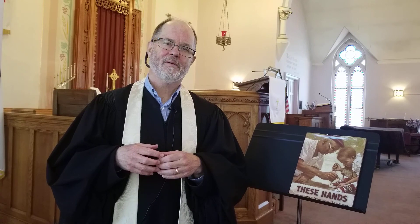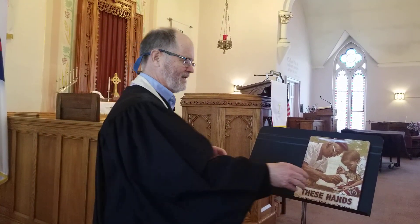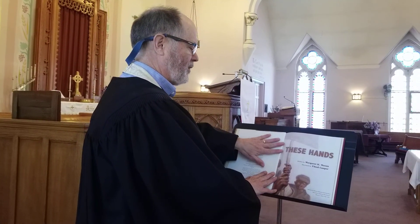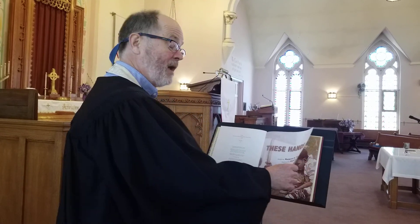Good morning. This is the second book that I'm reading, so it's a bonus book. But it's a great book, and I want you to think about the people in this book. This book is called 'These Hands,' and what your hands are capable of — what we are capable of. This is written by Margaret Mason, but the illustrations are just wonderful by Floyd Cooper. If you ever get a chance to see another book by Floyd Cooper, you'll know what I'm talking about.